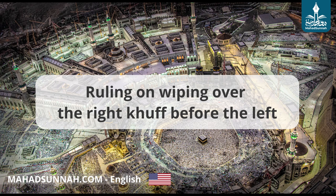Shaykh Ibn Uthaymin, may Allah have mercy on him, said: what should be wiped is the top of the khuff, so he should pass his hand from the toes up to the shin only. The wiping should be done with both hands on both feet at the same time — i.e., the right hand should wipe the right foot and the left hand should wipe the left foot at the same time, as the ears are wiped. This is the apparent meaning of the sunnah.